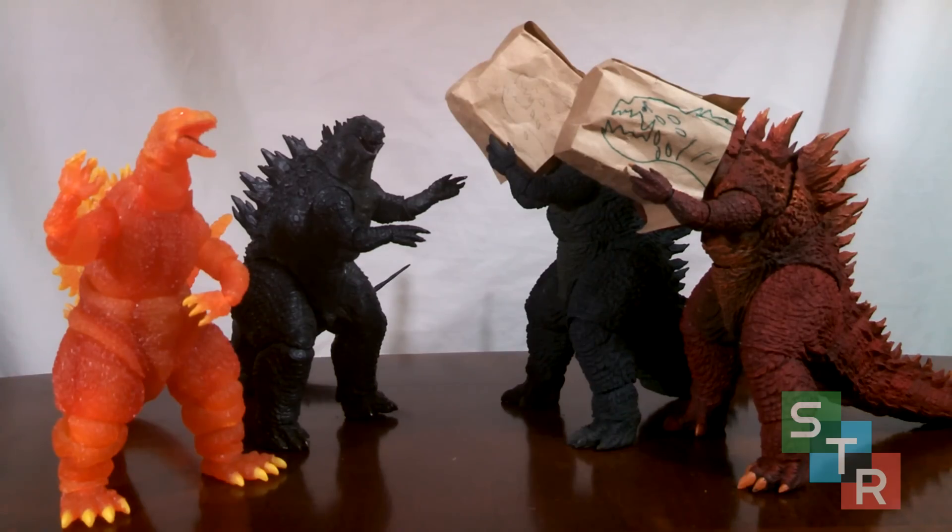Hello collectors and welcome to my review of the SH Monster Arts Godzilla 2014 Poster Image Version, which is an added bonus — if you want to call it that — to the Japanese collector set for the home release of the 2014 Godzilla movie. The good parts end there, mostly.